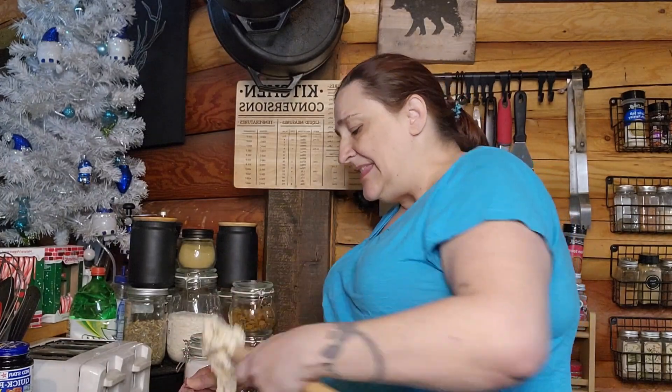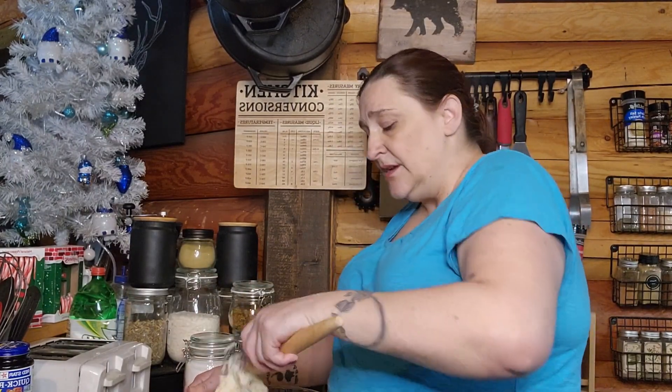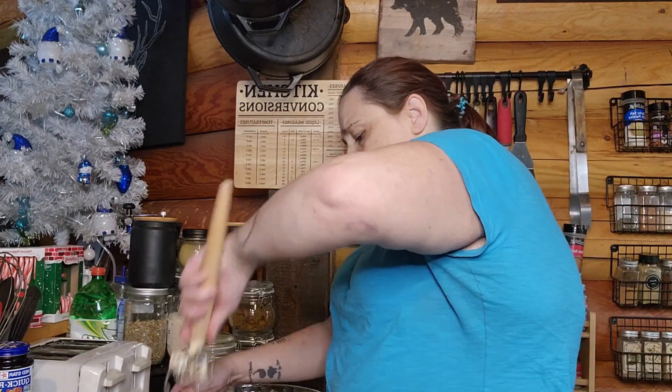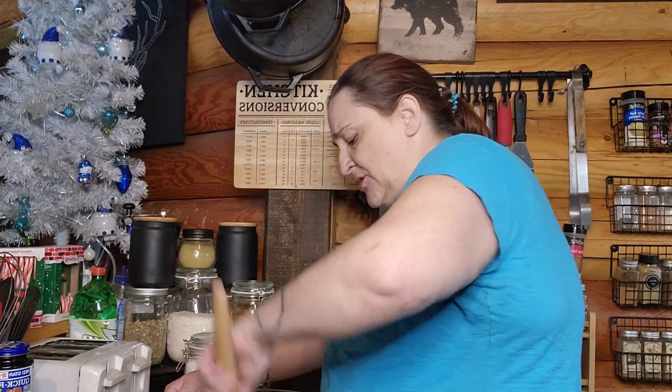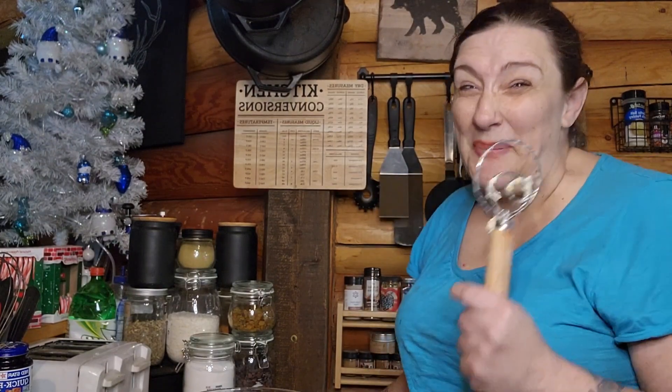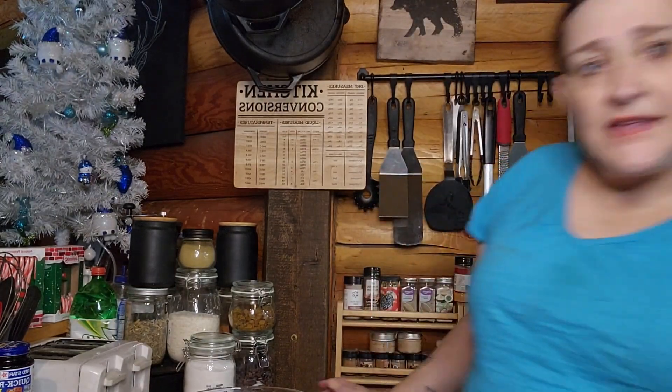My house is about 68 degrees right now. I'm going to let this rise in this bowl covered — you can use a lid, saran wrap, or press and seal, as long as it's airtight. The Danish dough whisk is great because almost nothing sticks to it. Now I'll just pop the lid on and let it rise for a couple of hours.